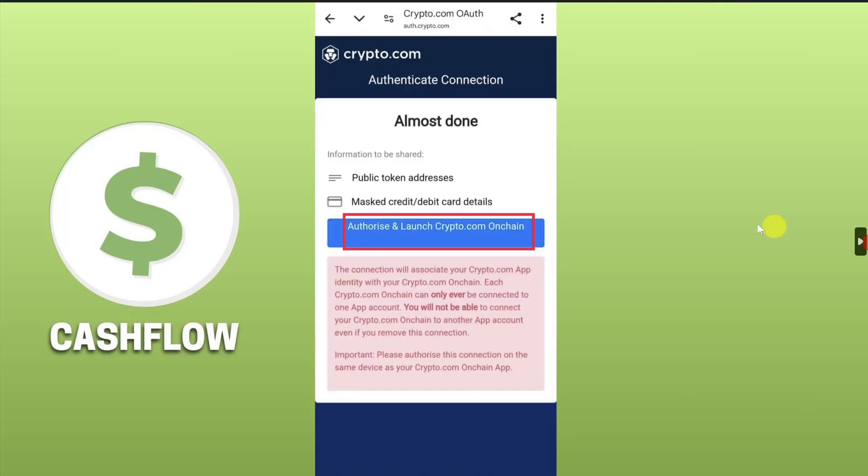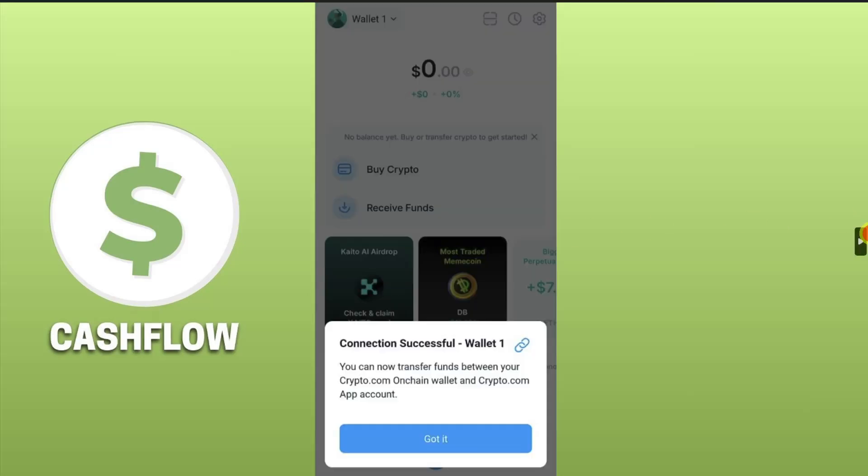Then click on 'Continue'. After that, click on the 'Authorize and Launch crypto.com On-Chain' button, then tap on it and it's going to open up your on-chain wallet. You will see a confirmation message that the connection is successful — your crypto.com account is now linked to your on-chain wallet. Simply click on 'Got It'.